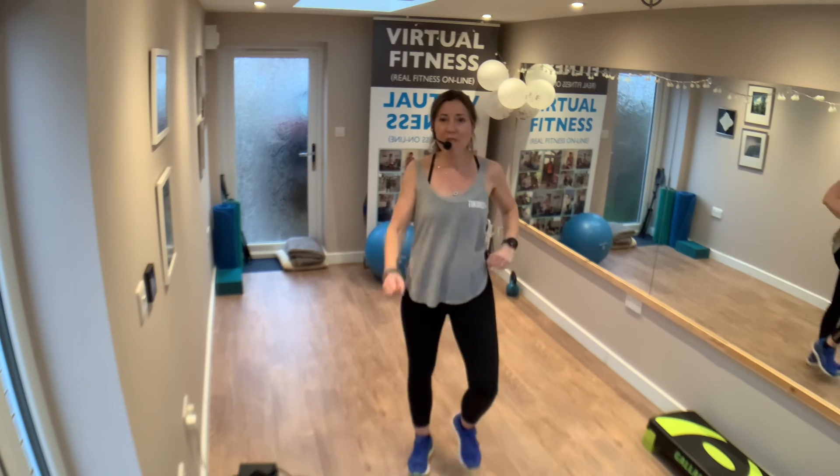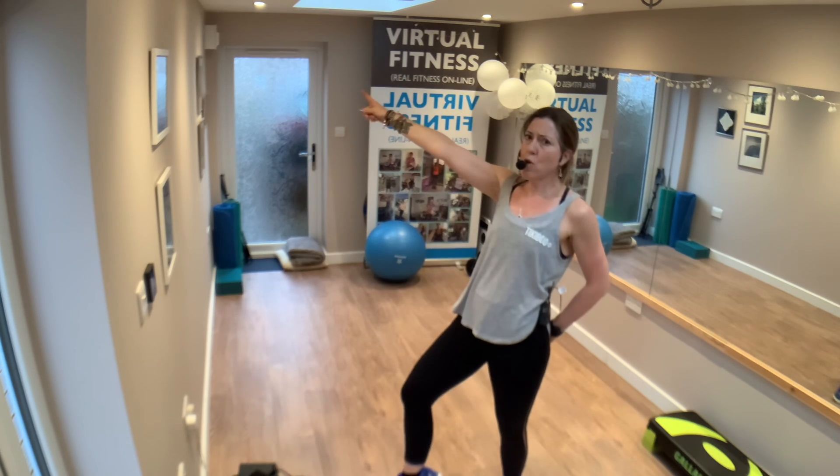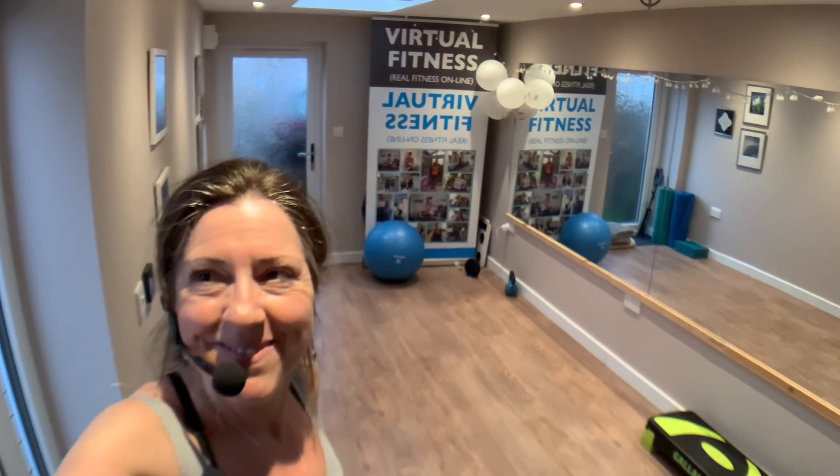Well done everybody! Hope you're feeling energized, hope you're feeling good. Stretch, big glass of water. And go slay your day! Take care everybody, bye bye!